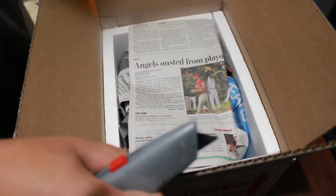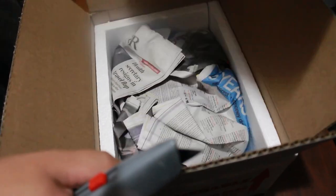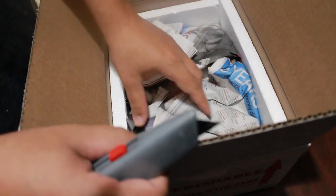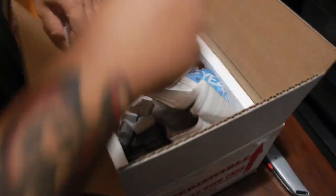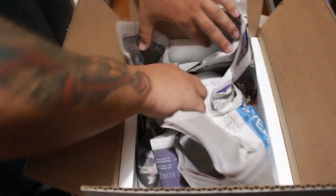There was a heat pack in here. Alright, let's see what we've got here.